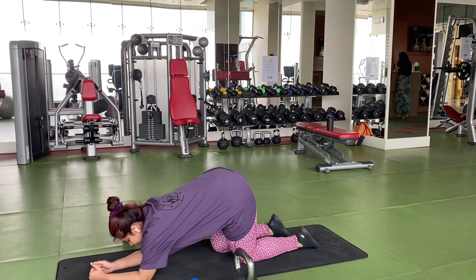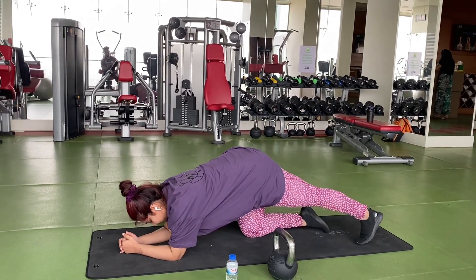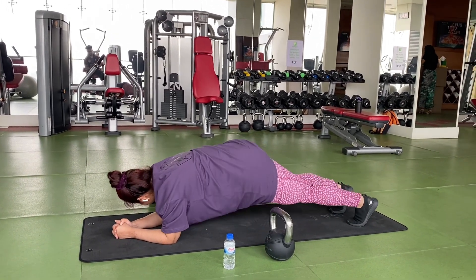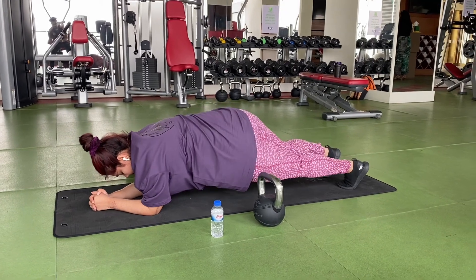The last exercise is plank twist. I did 4 sets, but I had to do 20 reps, so I had to do my best — meaning to failure.